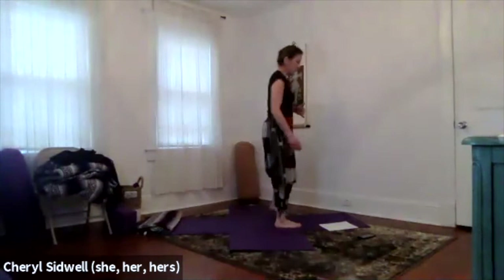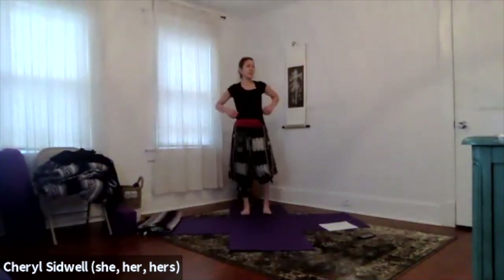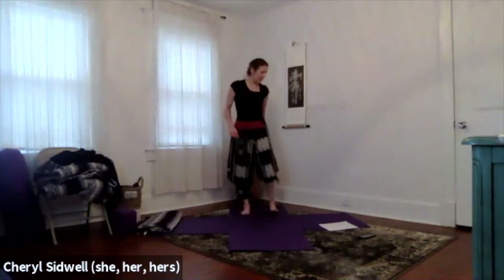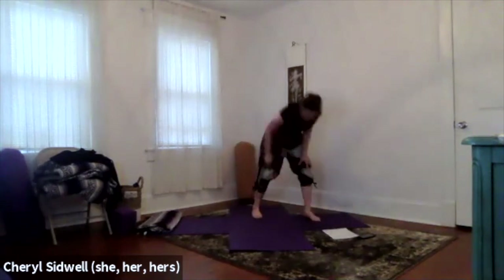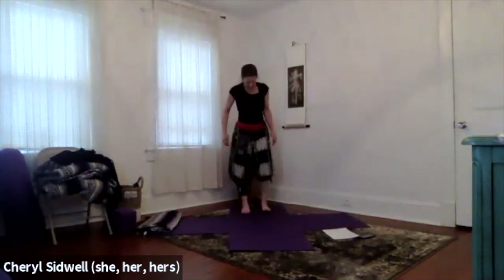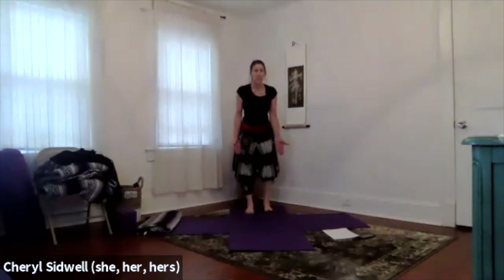We're going to move through some standing postures and also some sun salutations tonight. We have another class on that you can find in the media library. We're going to start in mountain pose — feet hip-width apart, come to the front of your mat. Relax your shoulders, find mountain pose, engage your belly, lengthen through your tailbone, feet feeling the earth beneath you.